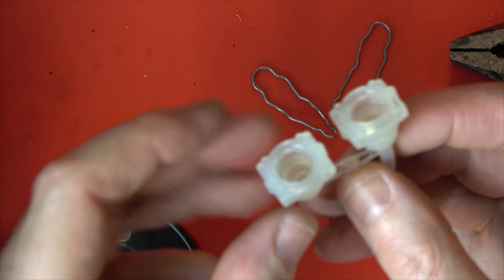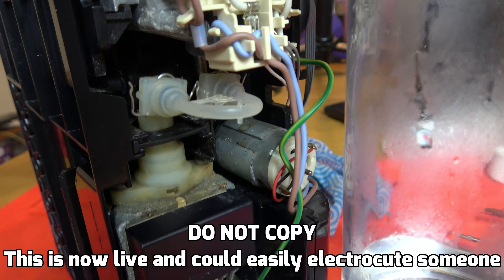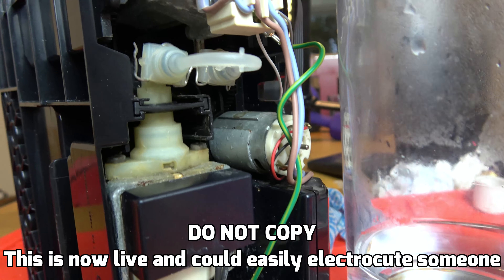We're taking the water tank off the back - we're unplugged of course - and take that off the front. Now let's turn this upside down and see what we've got. I can see a couple of Torx bits down here and it looks like Torx 9 fits them. They look like security bits, so you need the Torx with the little hole in the bottom.